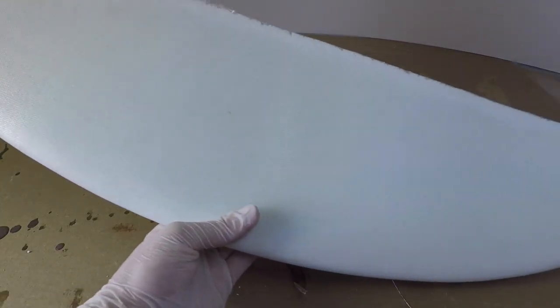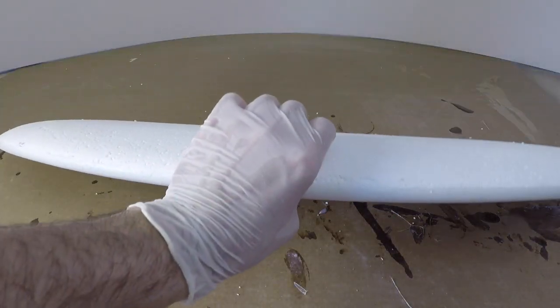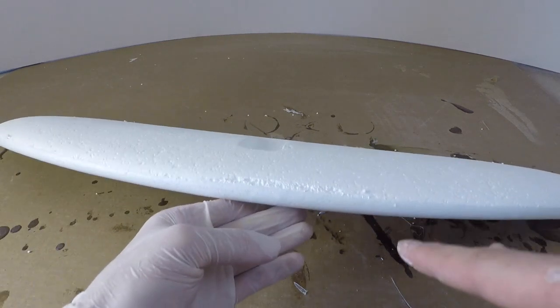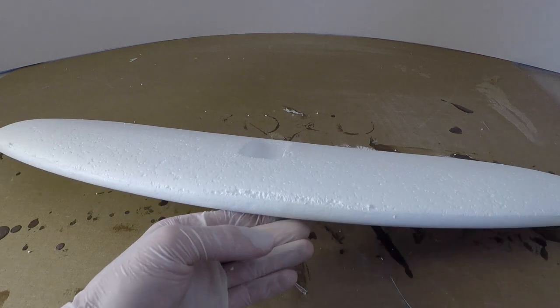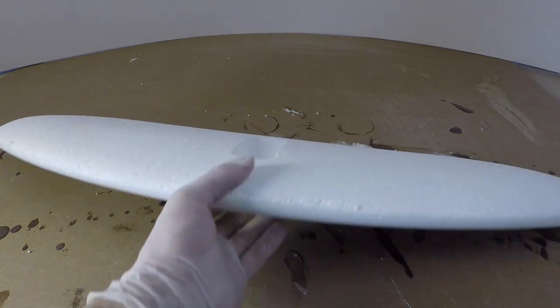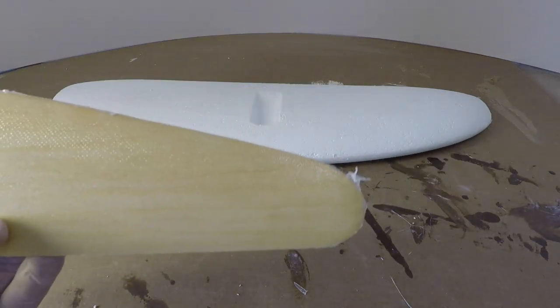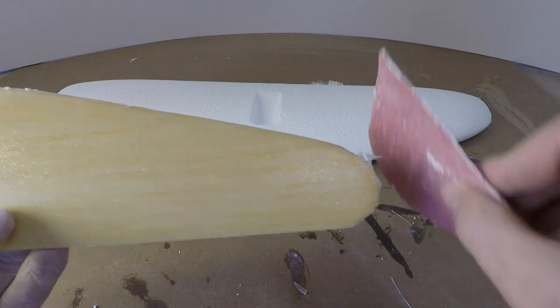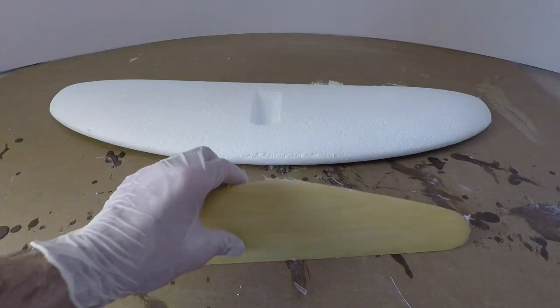I went around the part, gave everything a trim, and it came out pretty good. I wasn't paying enough attention and did dig in a little bit right here, but that's not going to be a problem once we glass over. Everything's looking pretty good. Once this fully cures I'm just going to take some sandpaper, very lightly get the edges, make sure everything's cleaned up, and then it's time to glass the other side.